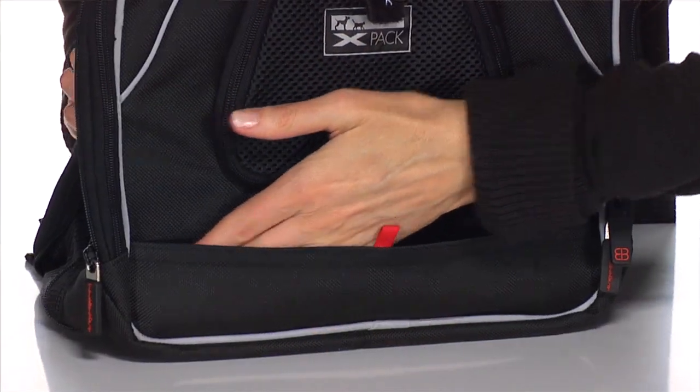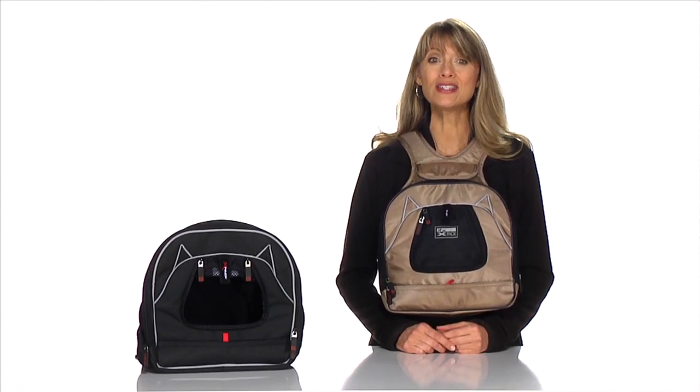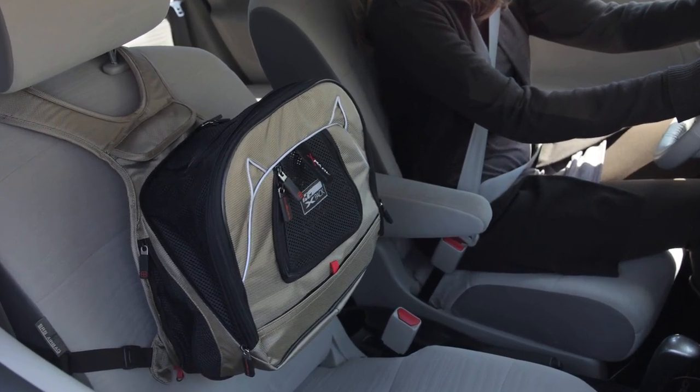With a smaller pocket, you can place your dog's leash, treats, or other valuables. Highly portable, you can take your pet with you on walks, bike rides, and shopping travels. It also can be strapped to any car seat, so road trips are always pleasurable.